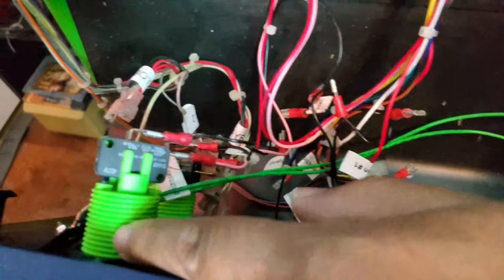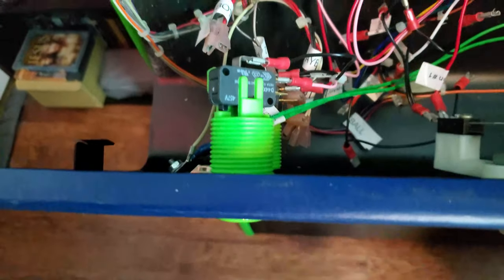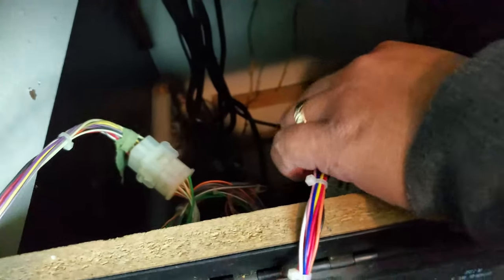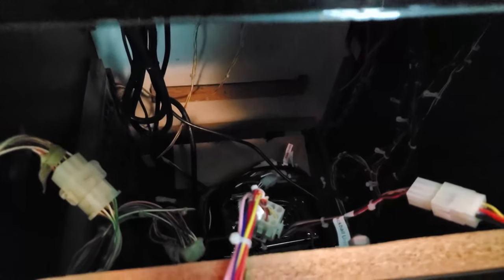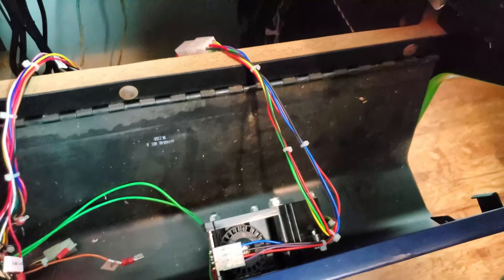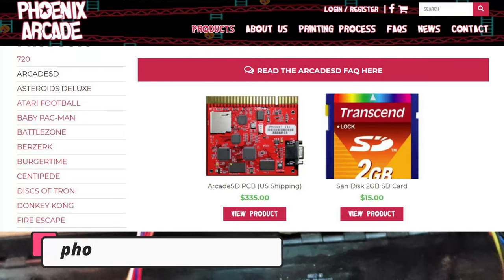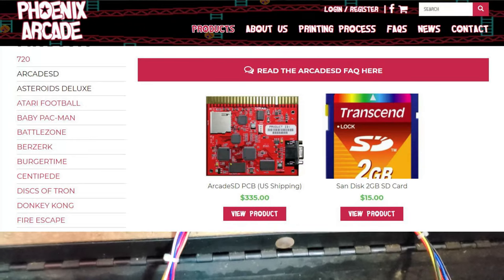Also here, these aren't the lava style buttons anymore — they've been replaced by micro switches. And I also had to order a different harness as well. Basically it no longer runs on the original board. I still have the original board inside the arcade, but it's running on an ArcadeSD.